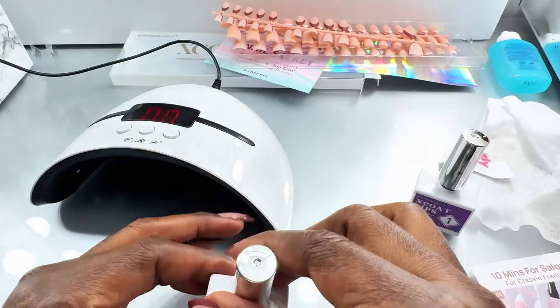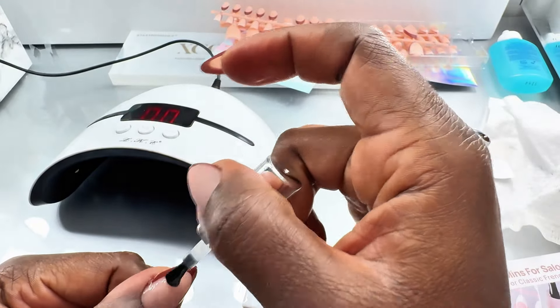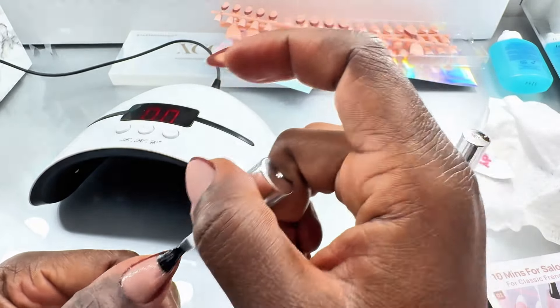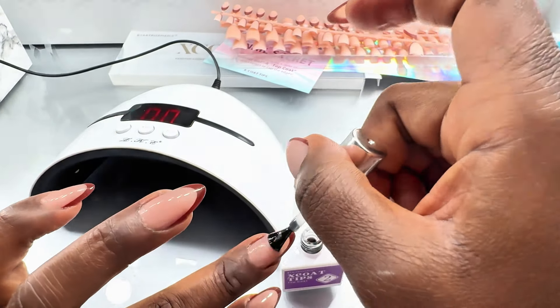Then you go on to number two, which is the top coat — that's just to finish off. Apply it over the builder gel, and honestly, like I said, this is the quickest DIY nails I've ever done.